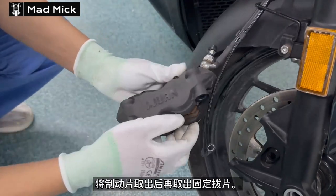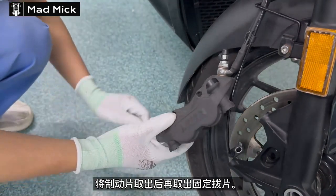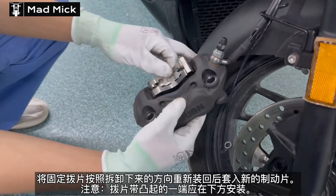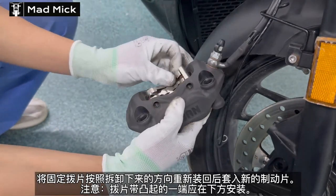Both brake pads can be pulled out. At this point you can clean the four pistons if required. As you can see, you're just going to hold that into place and put some new brake pads in.